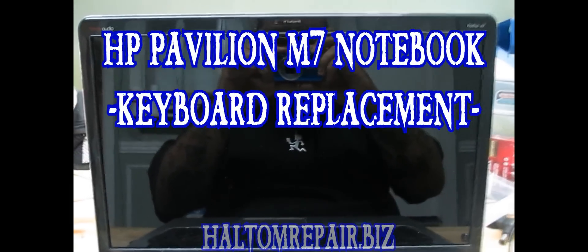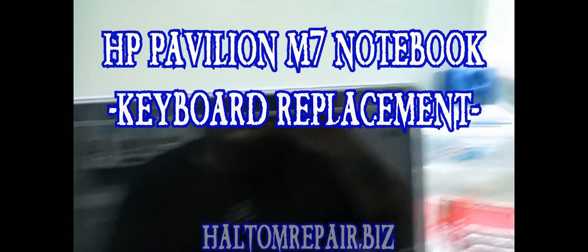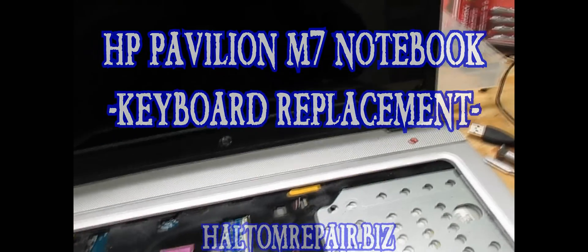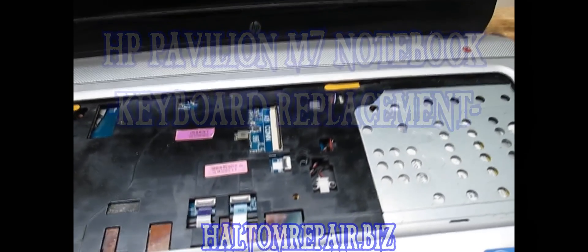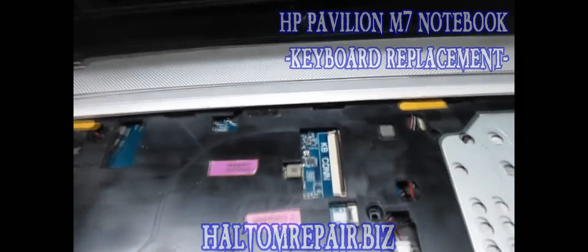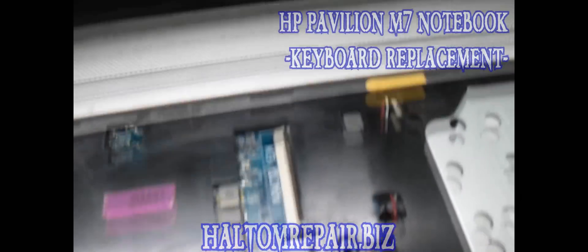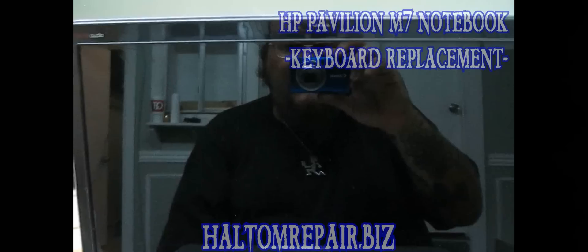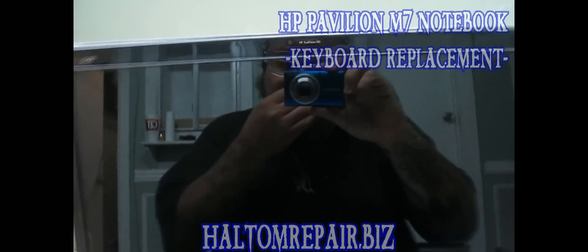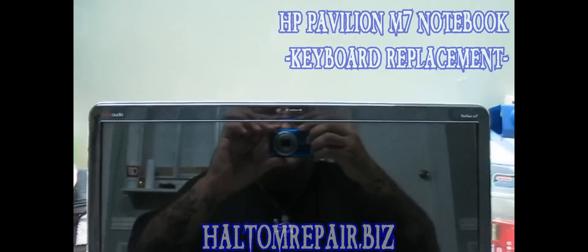What's up? Today we're going to do a repair on a HP Pavilion M7 notebook. My camera's kind of bootlegged, so I apologize. My other camera was stolen. I looked online to try to find a video for this particular repair and there weren't any videos for it.